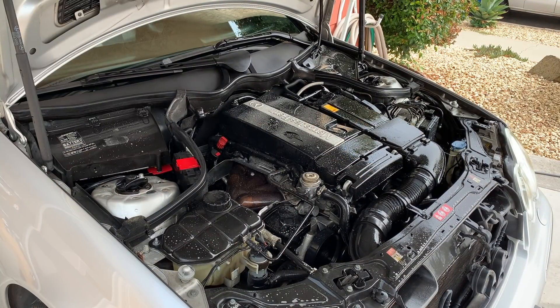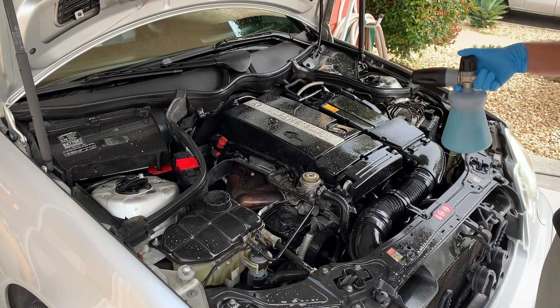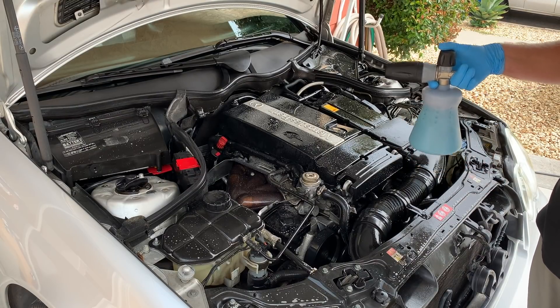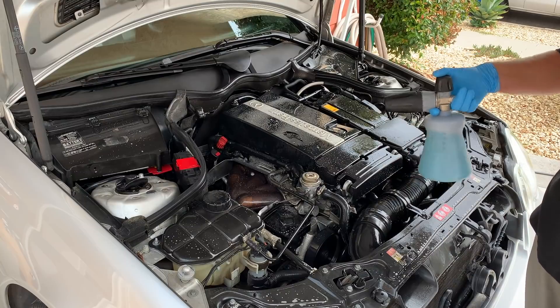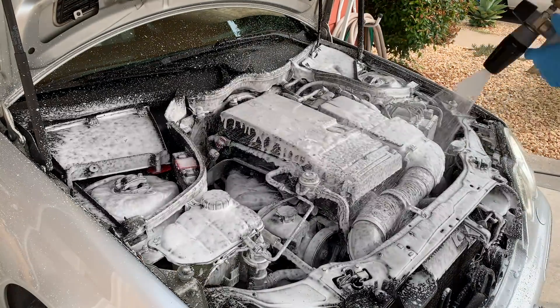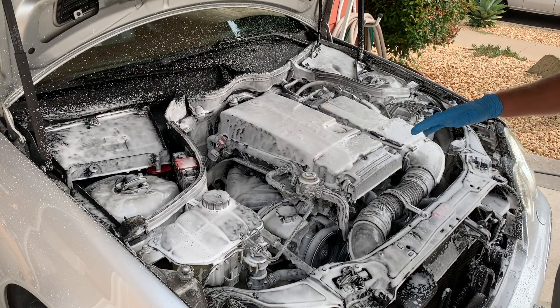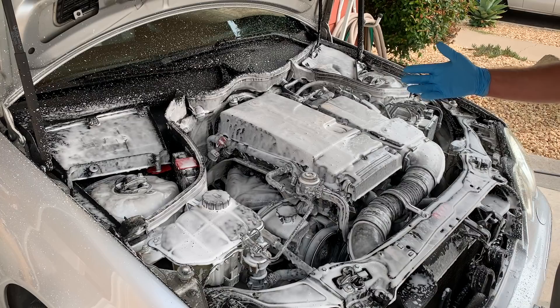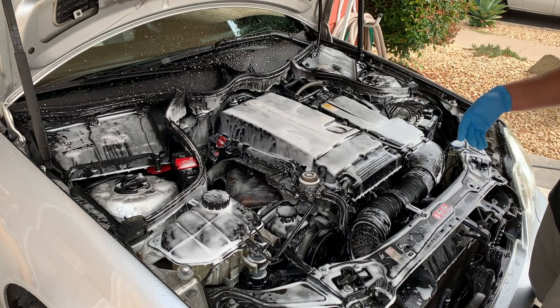So now for the second step — if you don't have a foam cannon, you don't need to do this — but this will help keep the degreaser wet. We put the degreaser on first so it's underneath the soap, helping break down everything. The soap will also help break down more buildup, and it keeps the degreaser wet and working. For most vehicles that are kept relatively clean or are newer, spraying the degreaser, then the foam cannon, and rinsing with the pressure washer will remove most of the dirt and built-up debris.